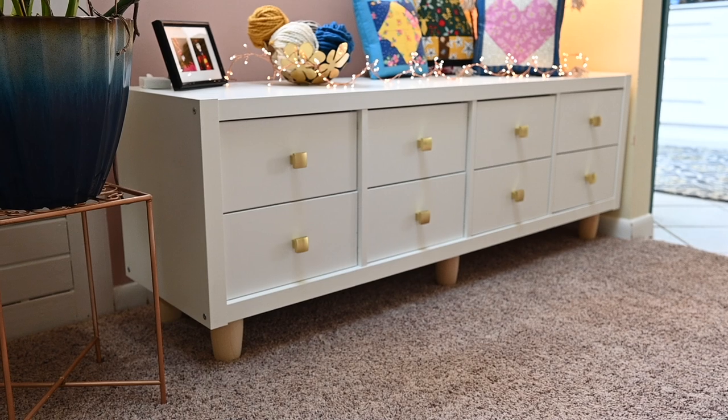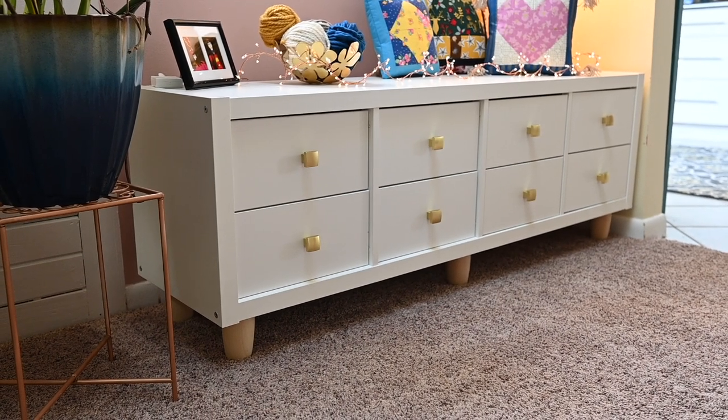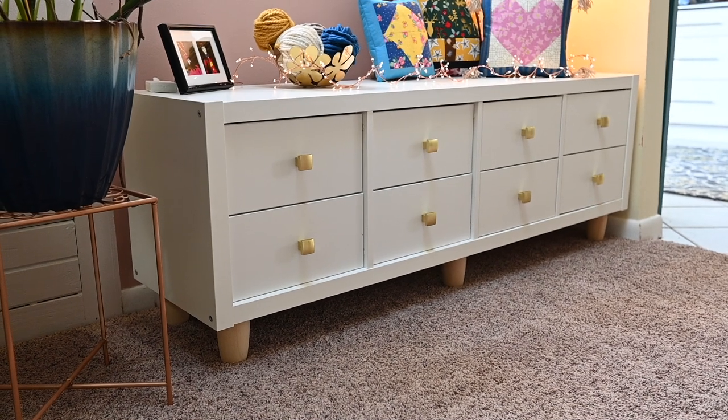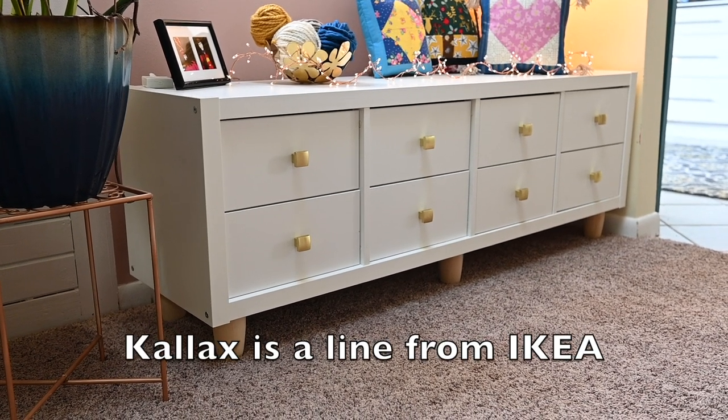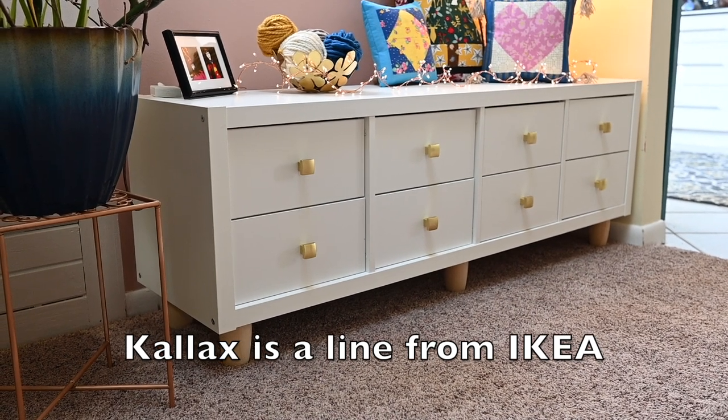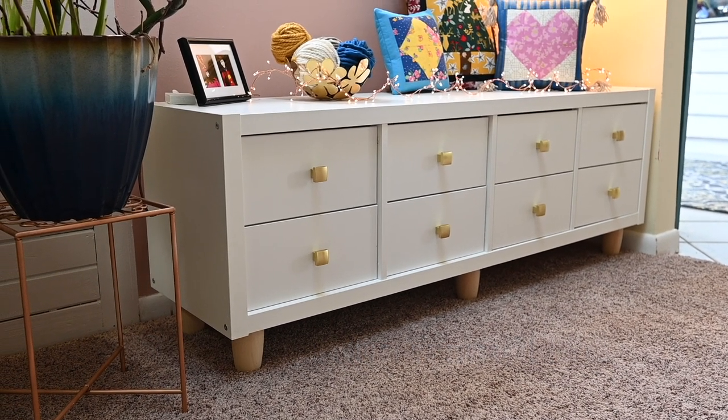Here's my beautiful Kallax that I have out in the main room of my sewing area — my creative space, as I like to call it. What I've done to jazz mine up is I put the feet on, which we're going to learn how to do in this video.